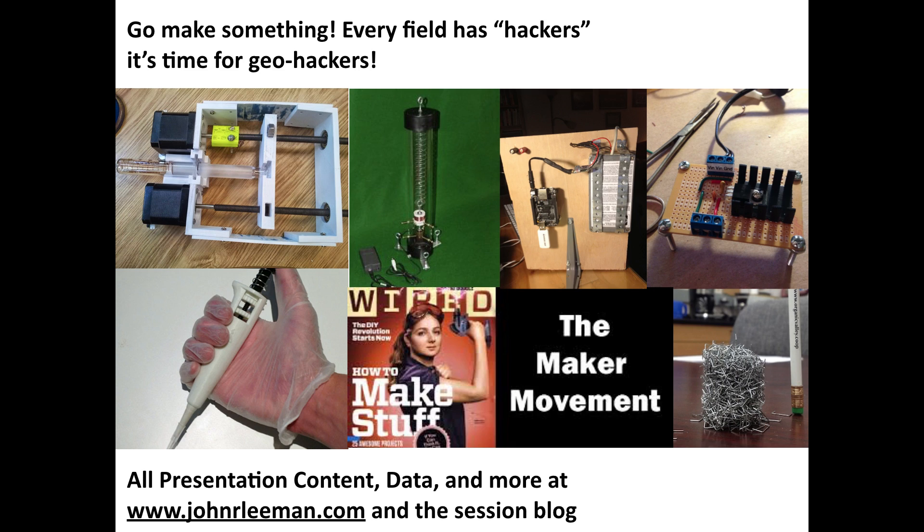All the content from this presentation — this video, data, links — all of that's on my website and on the session blog, and I've got links to all of that down below the YouTube video here. Thank you.